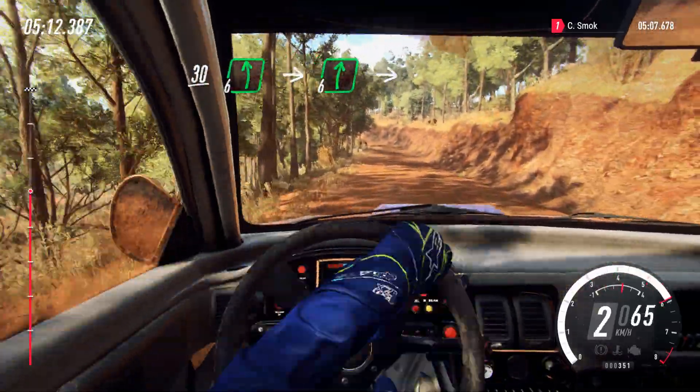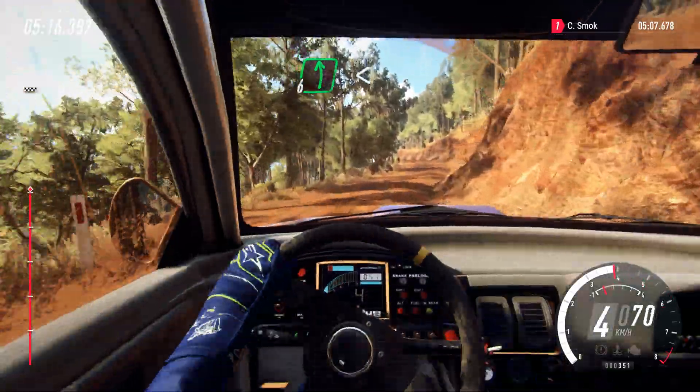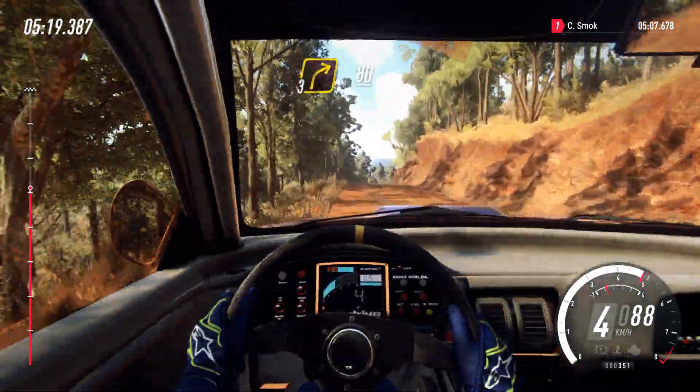6 left. Into 6 right. Into 6 left. Opens over long crest. Into sudden short, 3 right. 80 downhill.